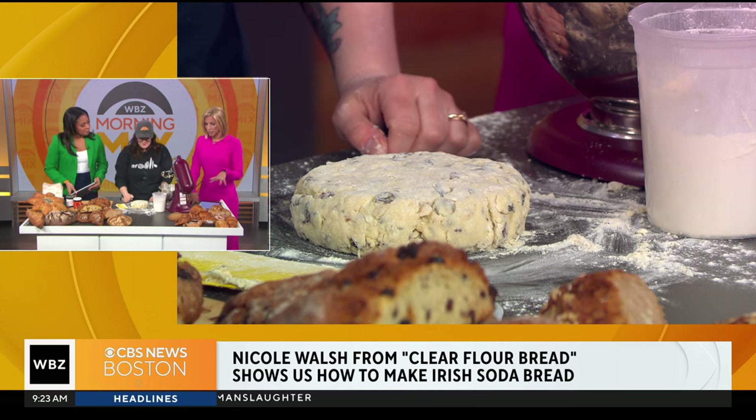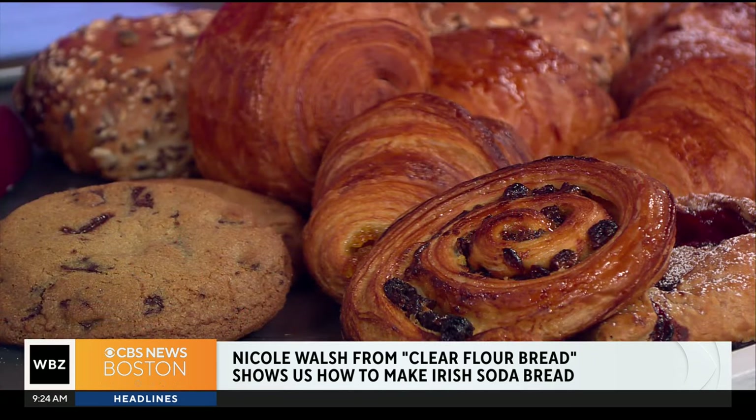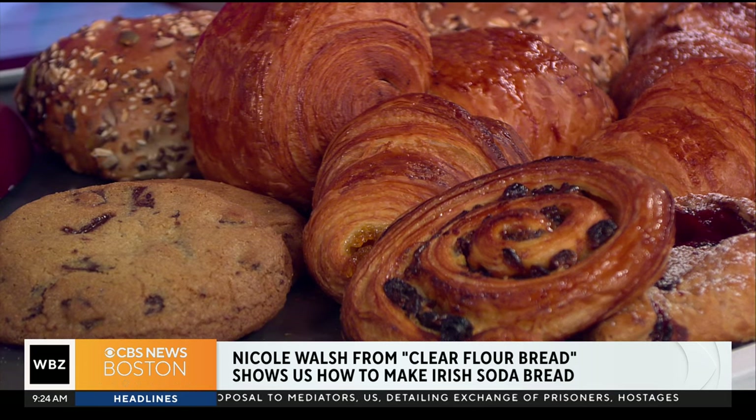I want to ask you real quick, because you have a lot of other yummy things here — what else do you guys do at your bakery? The better question is what we don't do. We do so much. We do laminated pastries, cookies, tarts, cakes, everything. What's most popular? Our chocolate croissant is, I think, my personal favorite — just a classic. And I think if someone can do a good croissant, then they have the skills. And then we do traditional breads — German, Italian, French breads. We have French baguettes that come out of the oven twice a day, so everything is nice and fresh.